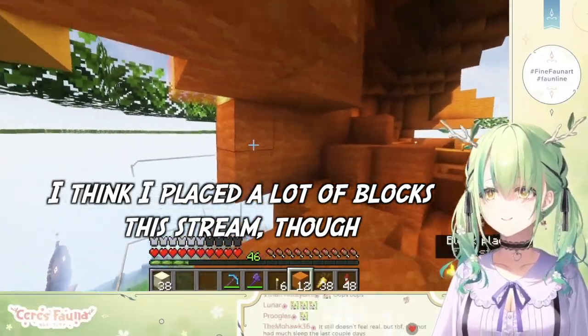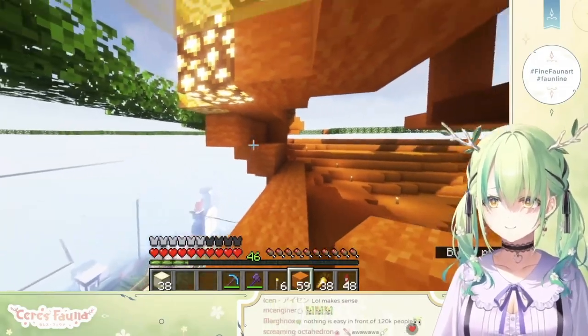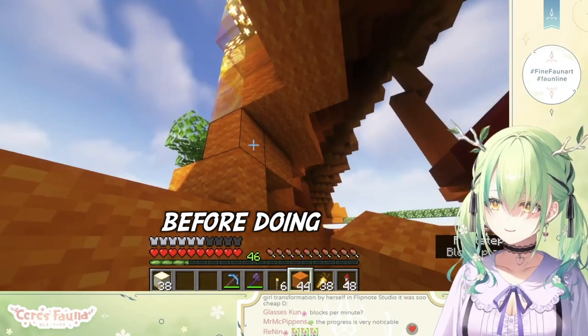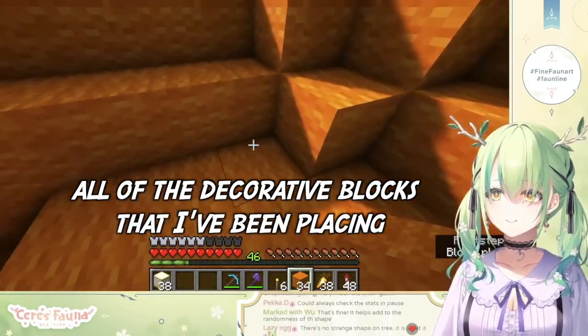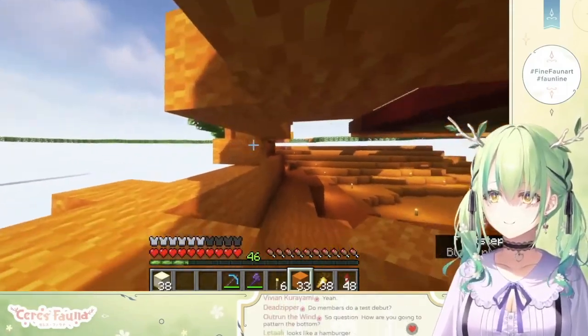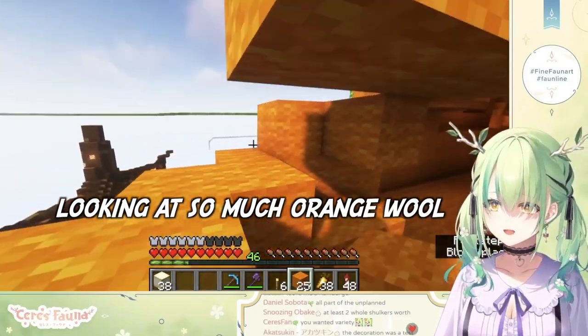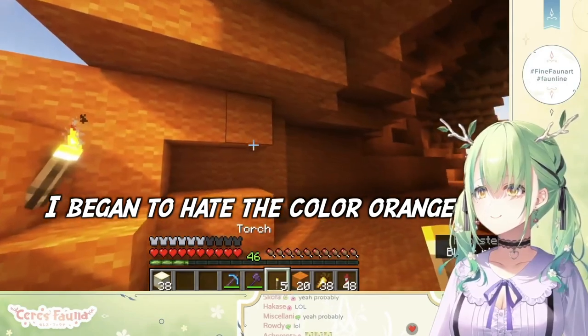I think I placed a lot of blocks this stream, though I probably should have done this before — like place the blocks before doing all of the decorative blocks that I've been placing. Place the wool first. But I just got tired looking at so much orange wool. I began to hate the color orange.